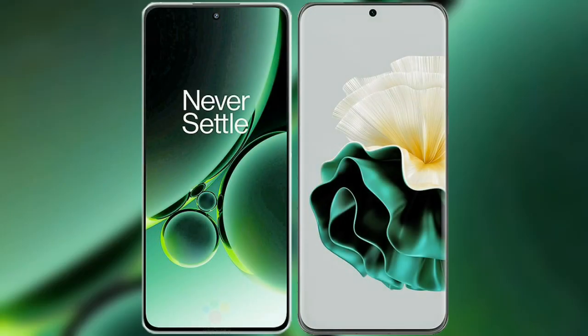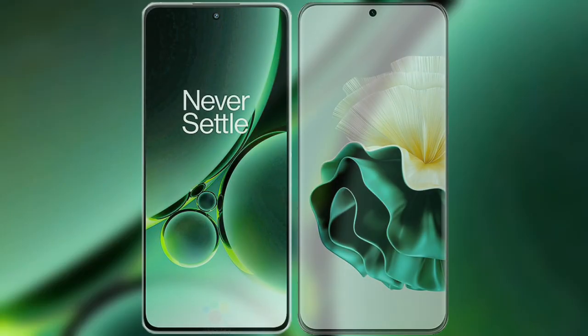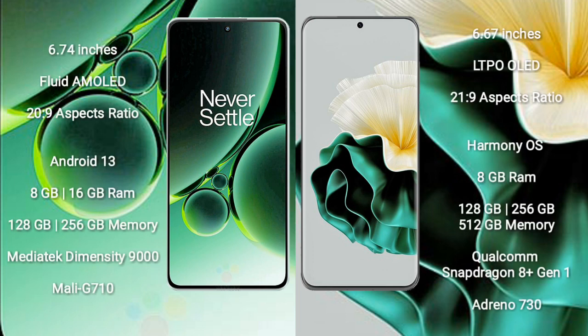I will compare the new OnePlus Nord 3 with Huawei P60. OnePlus Nord 3 comes with a 6.74-inch flat AMOLED display and aspect ratio 20:9. Huawei P60 comes with a 6.67-inch LTPO OLED display and aspect ratio 21:9.